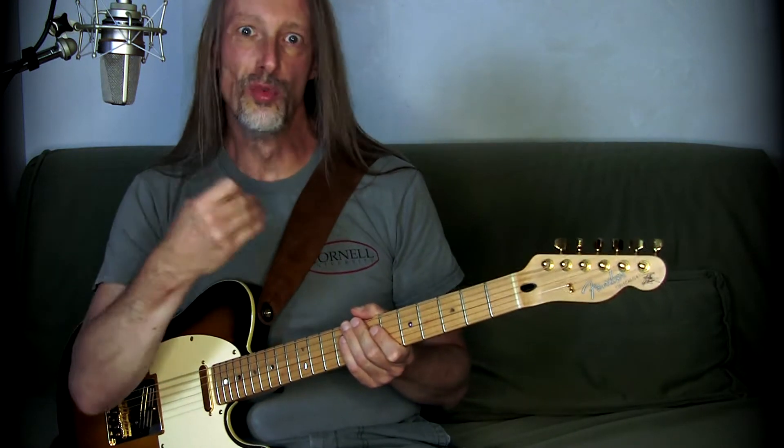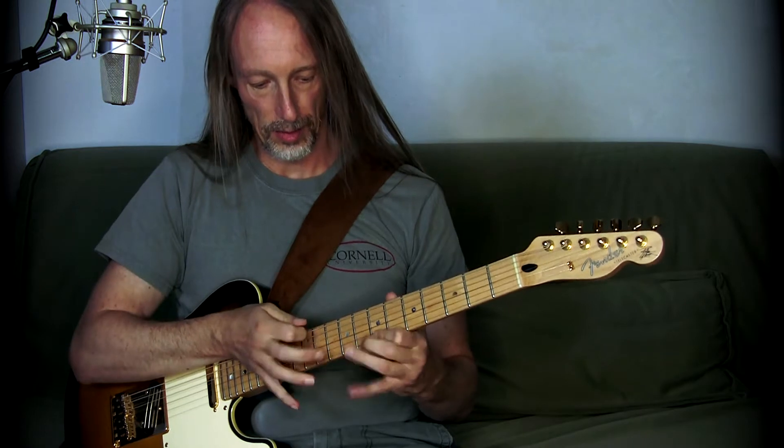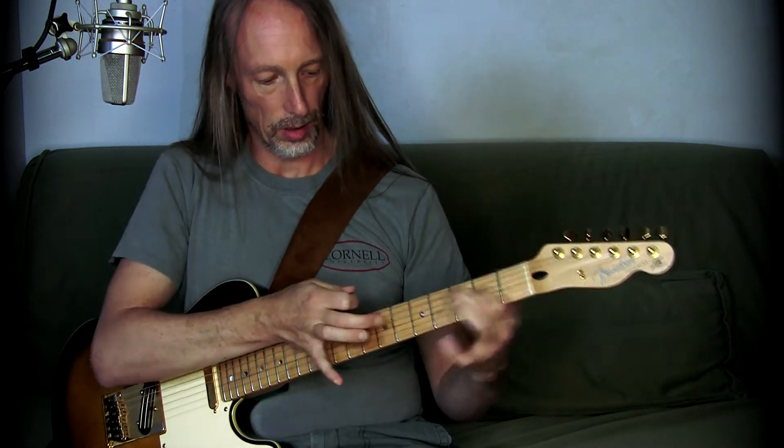Not only practicing some licks and trying to fit them into a solo, more being able to improvise, to move freely. And very soon I realized that I was confronted with a big problem: using the index finger as a hammer finger.